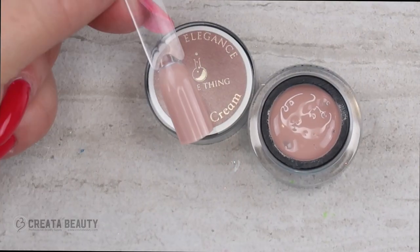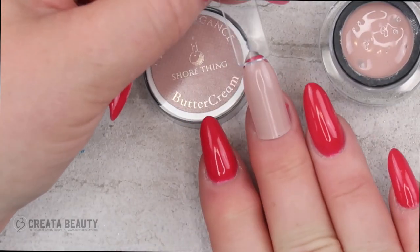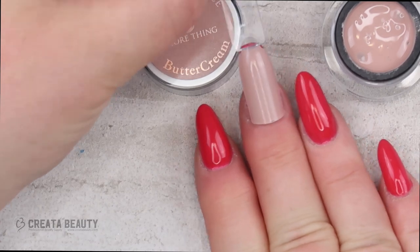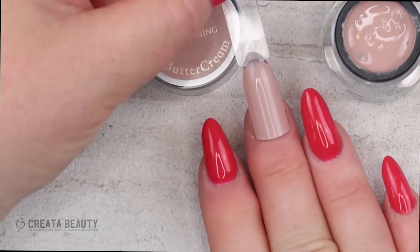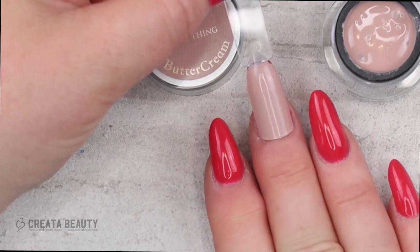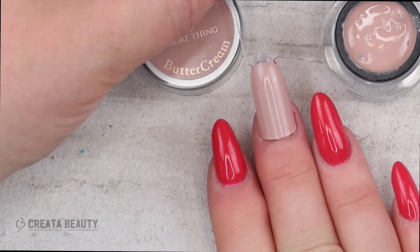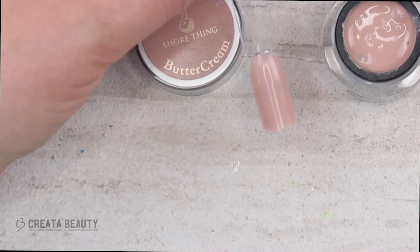Here's what Sure Thing looks like. It's a really pretty neutral — I would call this a medium beige on the taupe side. Very pretty and great for those clients that like something a little more subtle. To apply the buttercreams, put them on in one to two thin layers because they are quite pigmented.